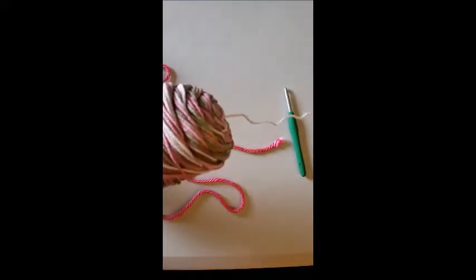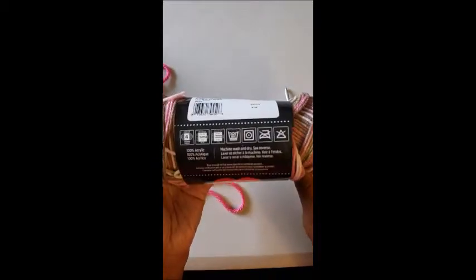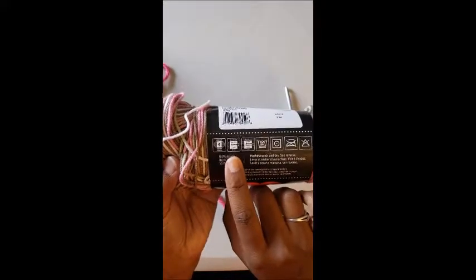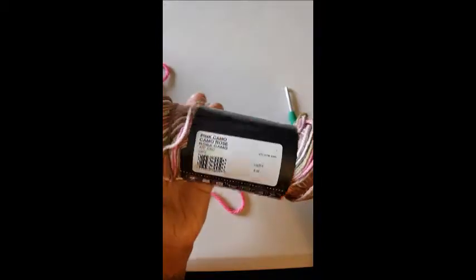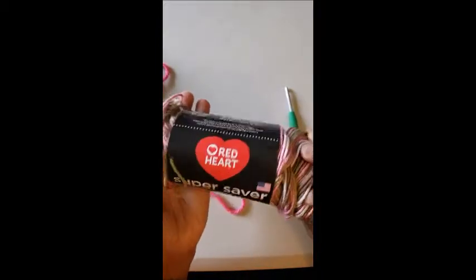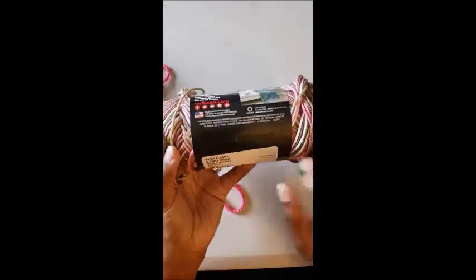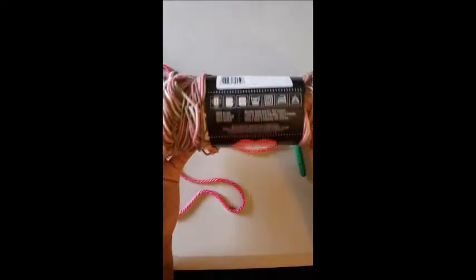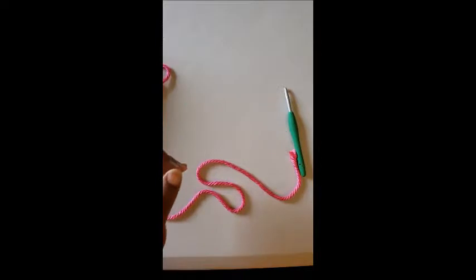With Red Heart, I also like that they give you all the care instructions for after you make the project, and the hook size they suggest. They also sometimes have a little picture showing which side the center pull is on — some skeins have it, some don't. This one doesn't have it, so we're just going to move on.